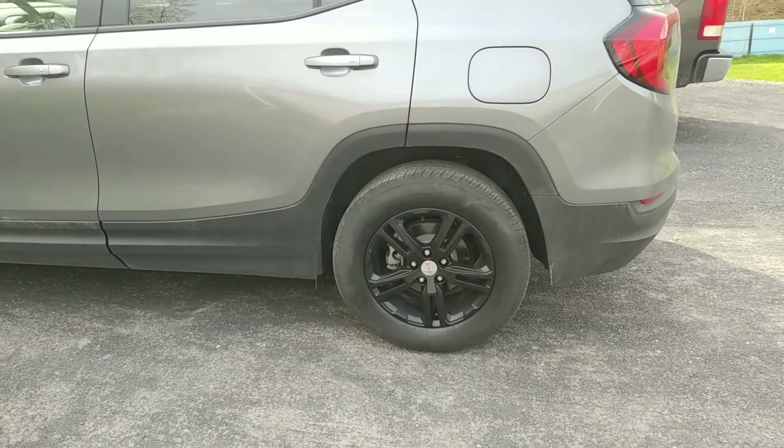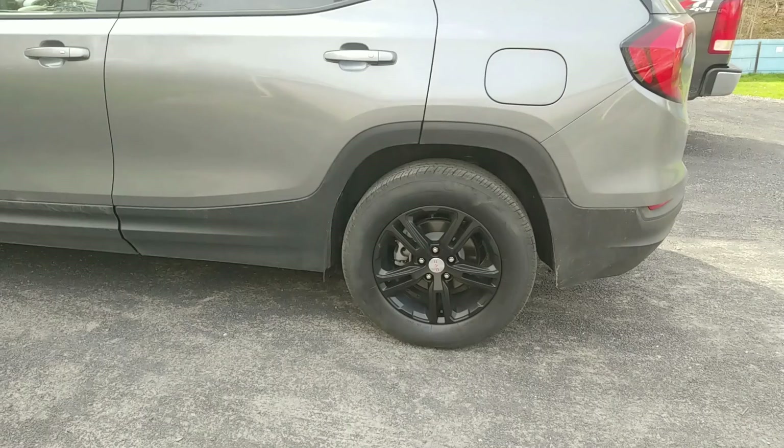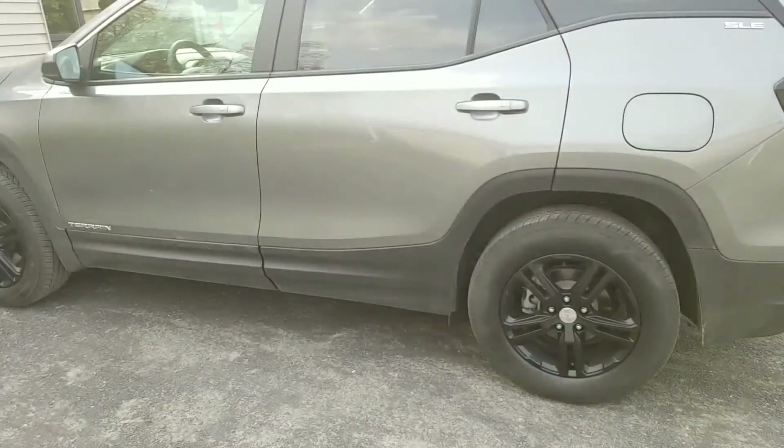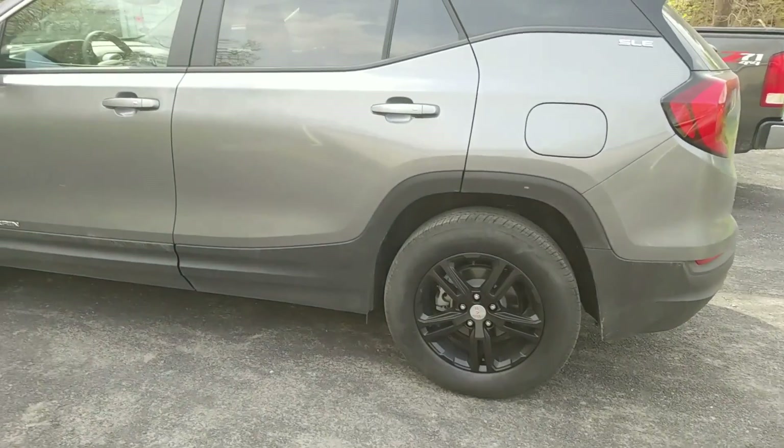You could put newspaper behind the wheel if you're going to spray everything — lug nut, center cap, everything — but if you want to do it right, just take the wheel off. I think it looks 100 times better that way.